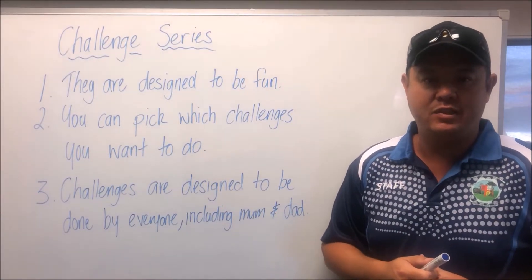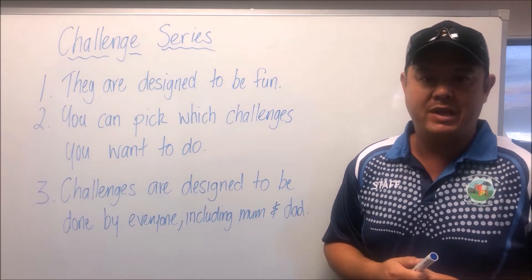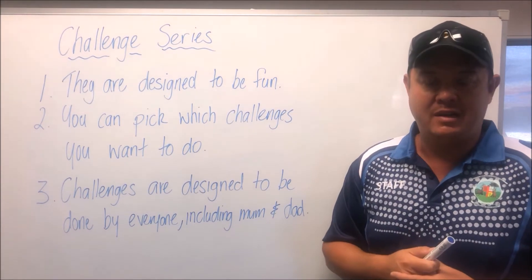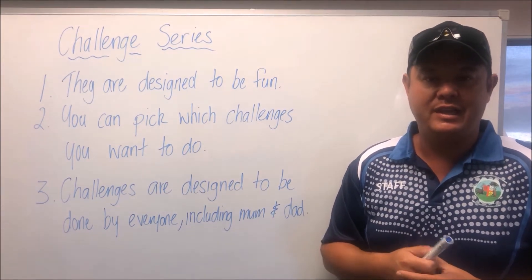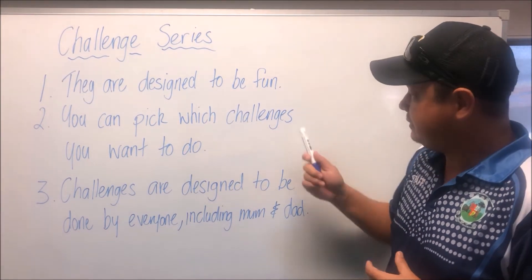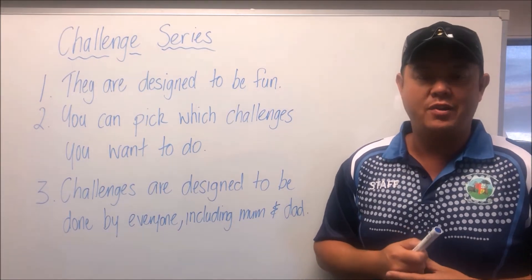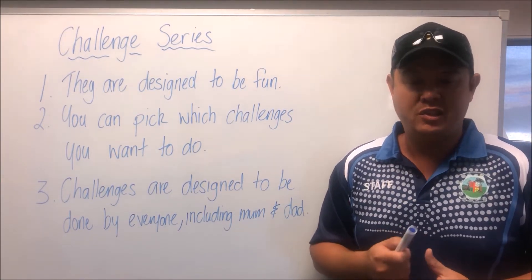Hi guys, just a reminder of the things you need to keep in mind when participating in our challenge series. Number one: they are designed to be fun, so don't take them too seriously — just have some fun. Number two: you can pick which challenges you want to do. You don't have to do all of them, just choose the ones you want.